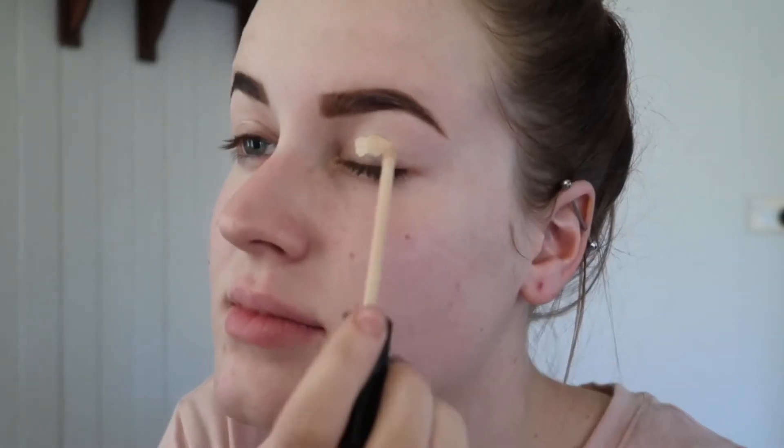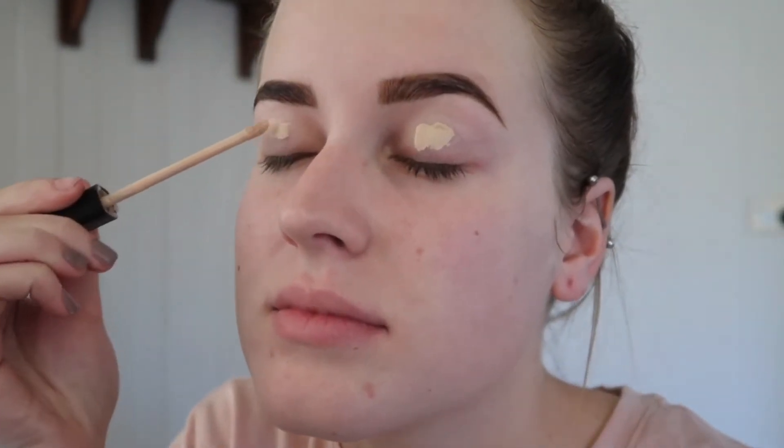I'm going to take my brow sculpting gel by Ardell and just run that through my brows to keep them in place all day. Moving onto the eyes, I'm going to use my Maybelline Fit Me concealer.